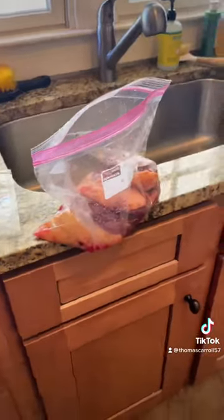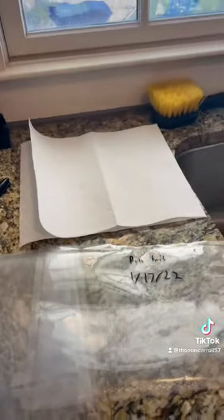Step four is get your meat and lightly rinse it. Step five is put all your meat on a paper towel to dry it out.